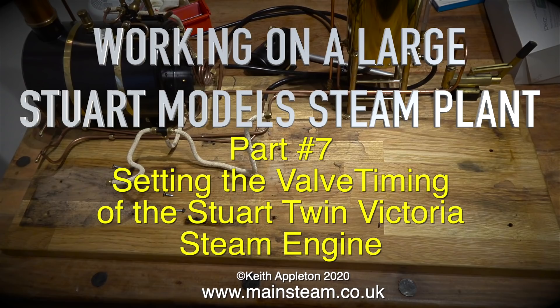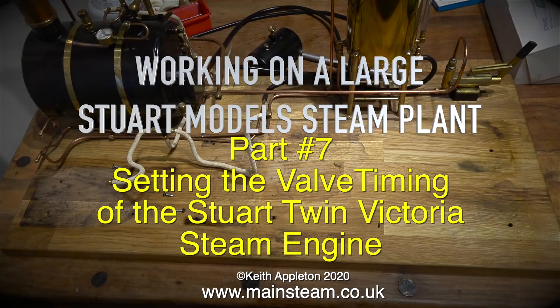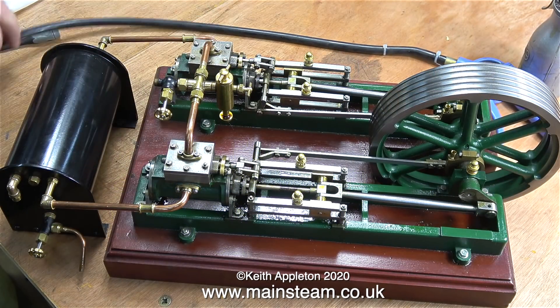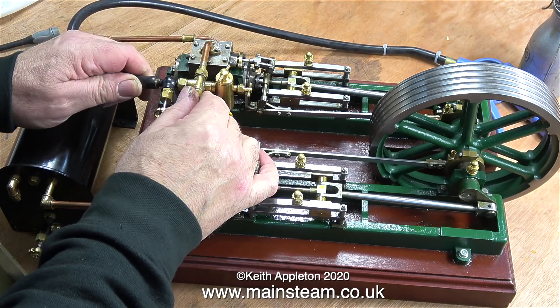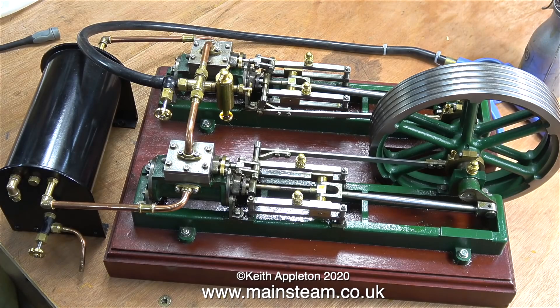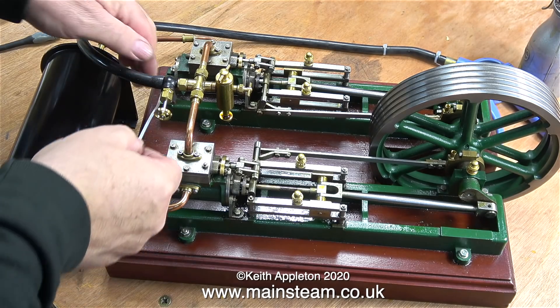Working on a large Stuart model steam plant, part 7 - setting the valve timing of the Stuart Twin Victoria steam engine. No matter how many times I describe how to set valve timing on steam engines, I still receive many questions from viewers asking how to do it. So in this one I'm going to show how to do it very slowly and methodically.